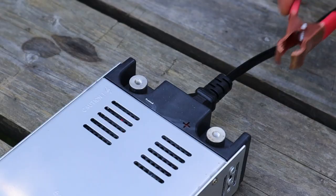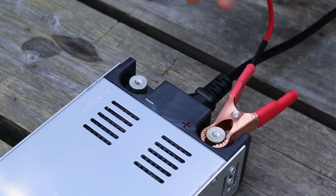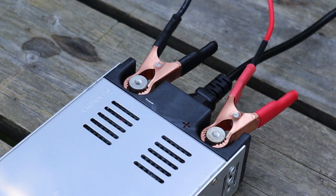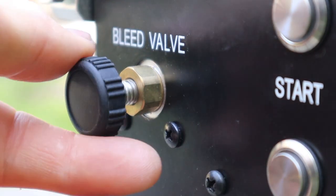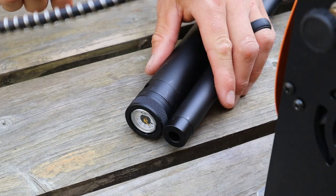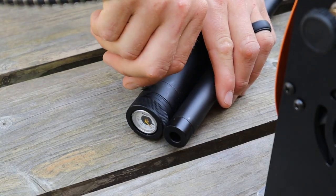Let me start by saying that if you've only ever hand-pumped your PCP air guns before, a compressor is a game-changer. I know that compressor prices keep a lot of us from making the switch from hand pumping, but this Snowpeak compressor is priced so competitively that I'm sure it'll convince a lot of you to switch.